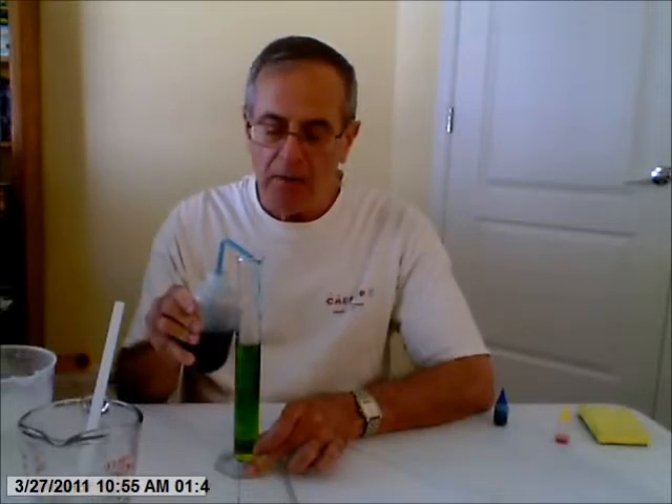Next I'm going to try to float water with blue dye over water with yellow dye, with both at the same temperature — no difference in temperature — to see if I can get any layering that way.